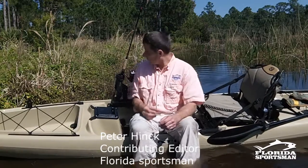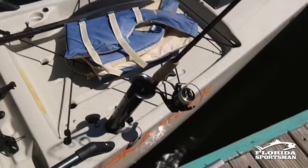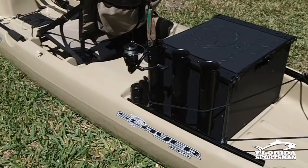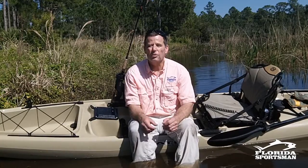Today's Florida Sportsman Seminar segment we're going to be talking about rod holders. There's all kinds of rod holders that fit on the kayak, from a flush mount to a Scotty mount to a tube all the way to milk crates with PVC pipes. They all have their purposes, they all work. What works best for you depends on your fishing situation.